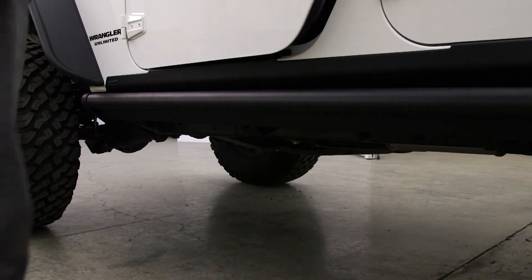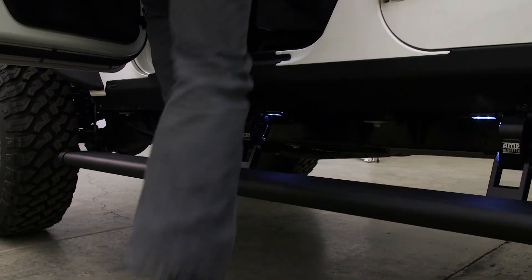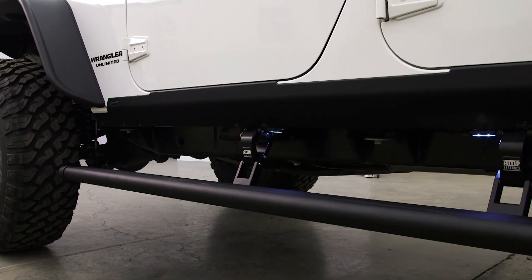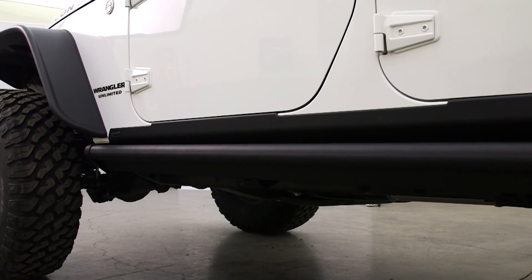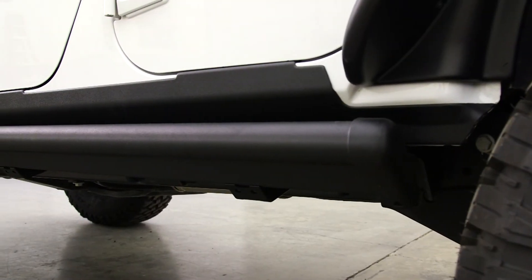This video installation is a general overview of how to install the POWERSTEP. For complete installation instructions on year and make specific models, please visit amp-research.com.